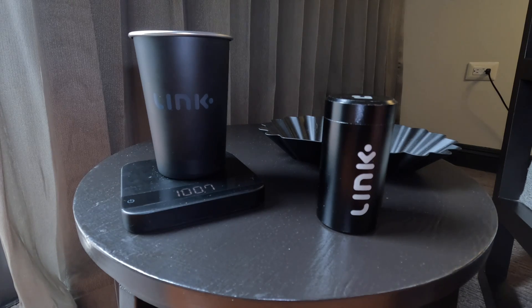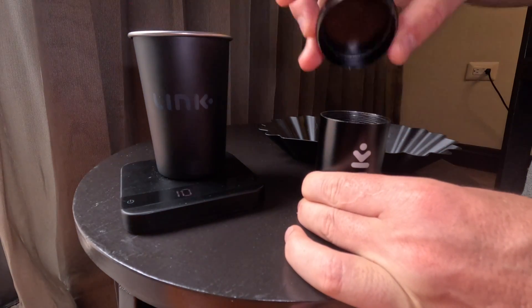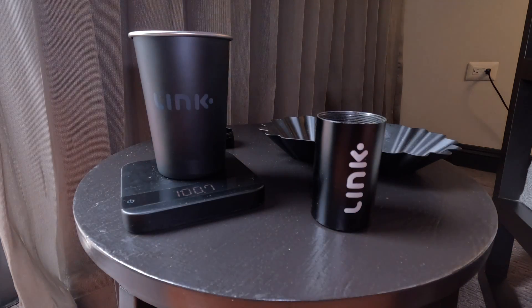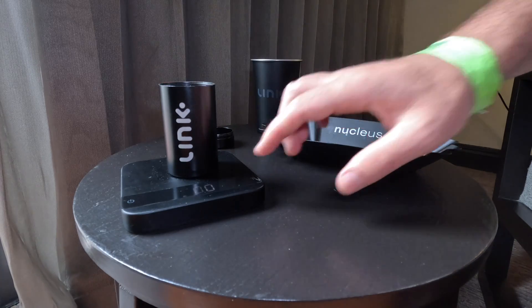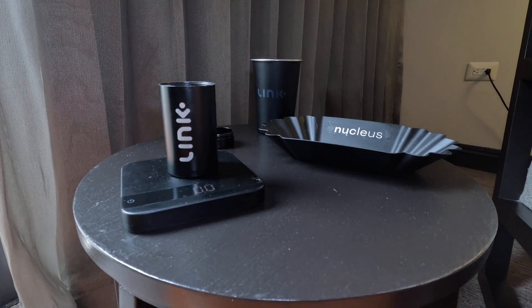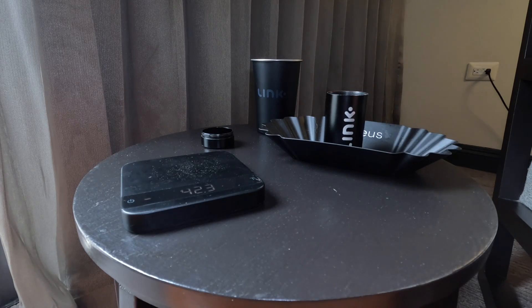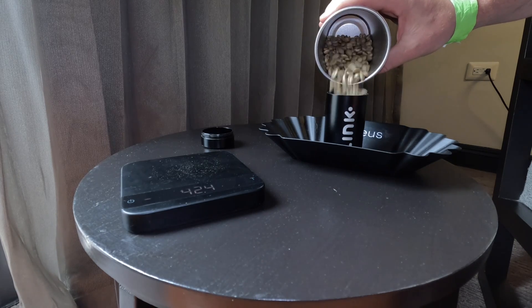We start by unscrewing the cap, inverting it, and then sitting it to the side. Now with your coffee in the dosing cup, we are going to tare off the open density tube. Next we'll sit that into the tray. We do this because when we do the reading we need to overfill the density tube with the coffee from our dosing cup — we keep pouring until it's overfilled.